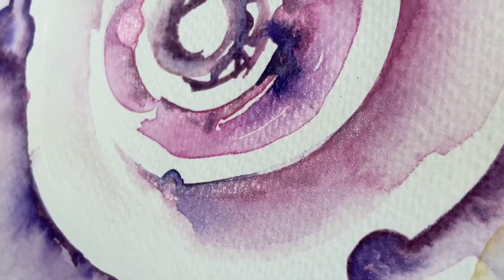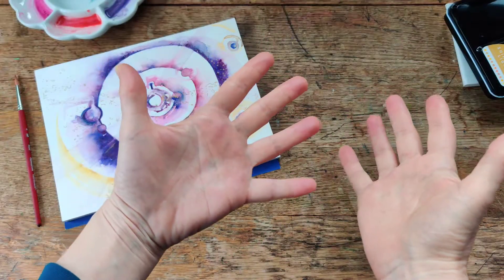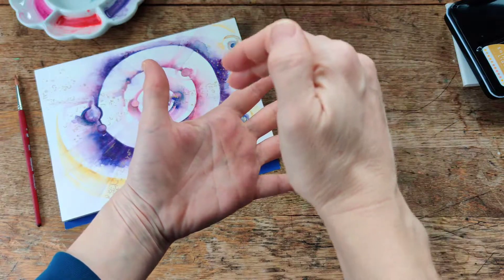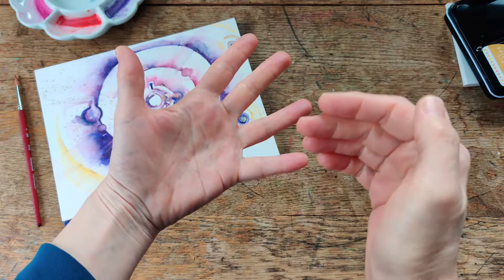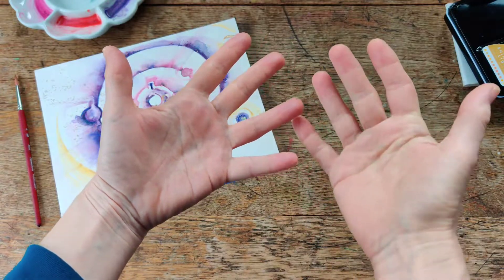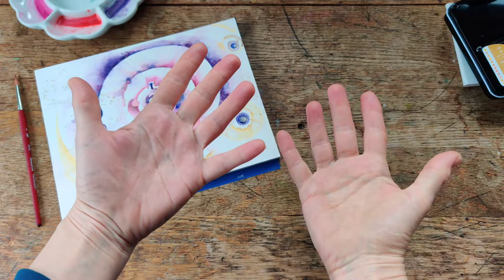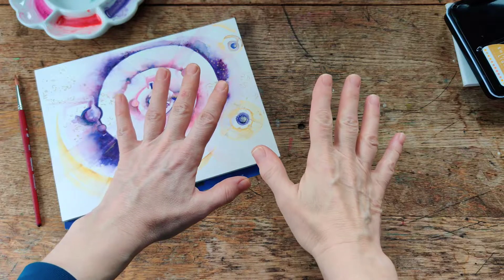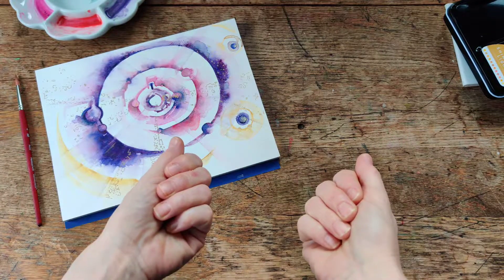In a moment I invite you to splay your fingers, and rather than focusing on the sensations of your hands, try instead to focus on the space in between — the air that flows in between your fingers and around your hands. So let's try this now. Begin to move your fingers if you wish, or keep your hands still, but you are focusing on the space between.